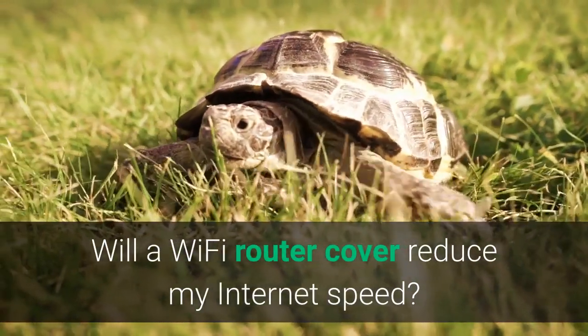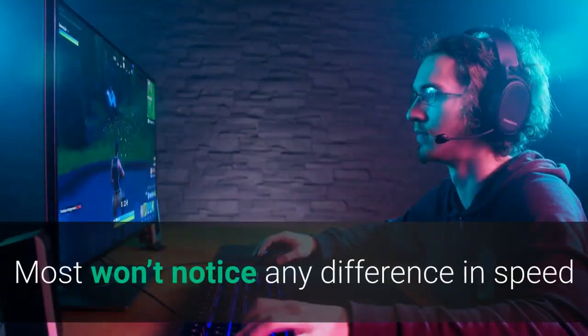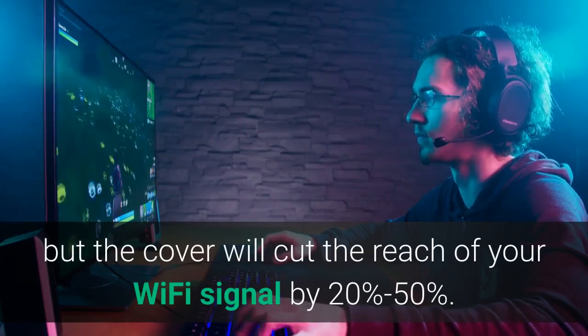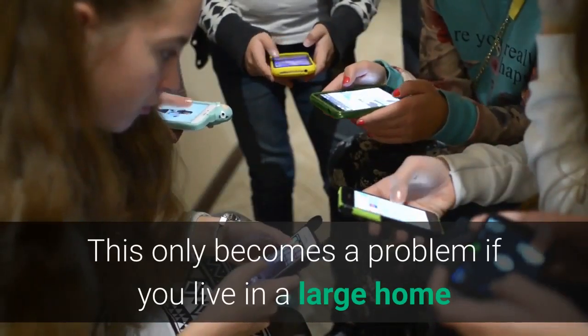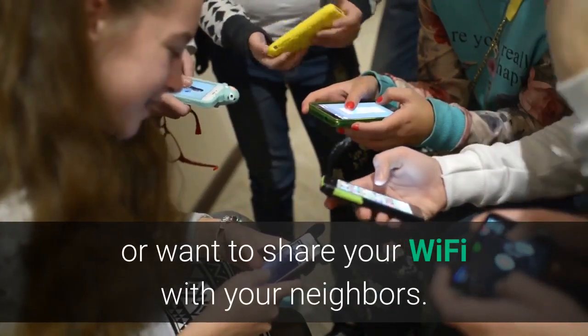One concern over a Wi-Fi router guard is: will it reduce my internet speed? The answer is most people won't notice any difference in speed, but the cover will cut the reach of your Wi-Fi signal by 20 to 50 percent depending on the cover. This really only becomes a problem if you live in a large home or want to share your Wi-Fi with your neighbors.